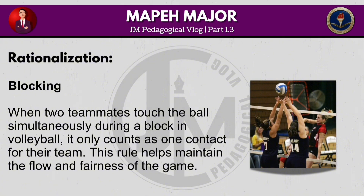When two teammates touch the ball simultaneously during a block in volleyball, it only counts as one contact for their team. This rule helps maintain the flow and fairness of the game.